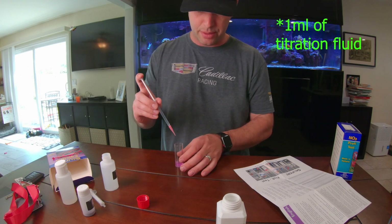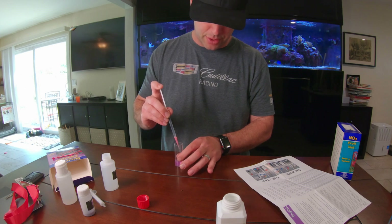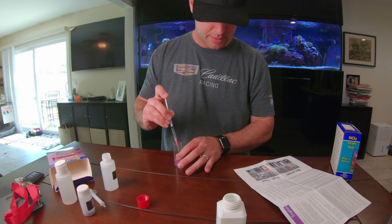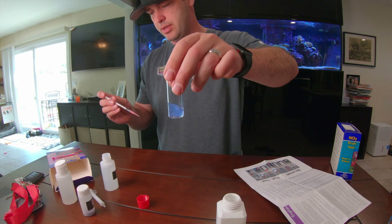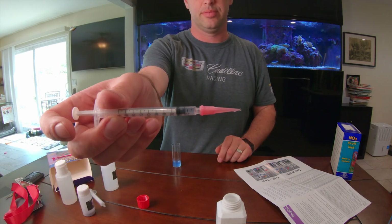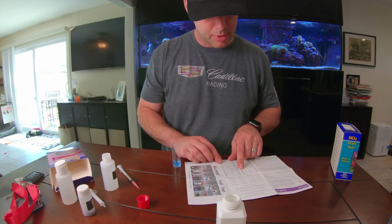So we've got one milliliter of water. We're going to drip into this one — pretty much the opposite of the alkalinity test. That one started blue and goes pink; this one is going to start pink and change to a complete blue. The picture shows it as a baby blue. Starting to change colors. I would say that has changed into a baby blue, and I have 1.4 left on the needle. 1.4 is a calcium reading of 430.